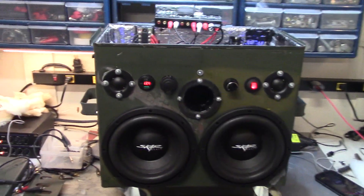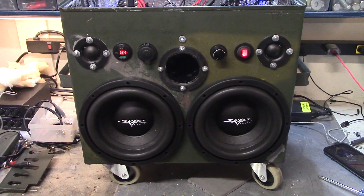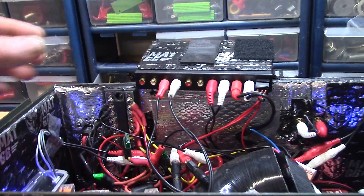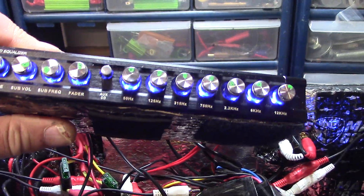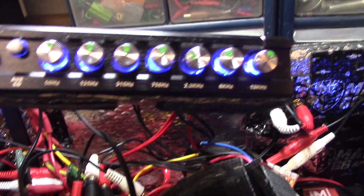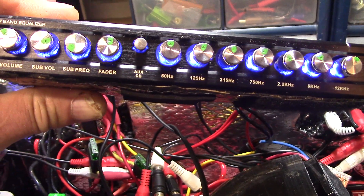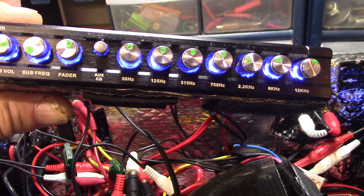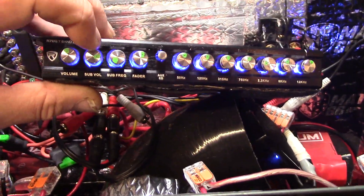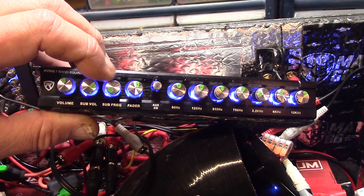I want to get some equalization on the subs. I installed this seven-band Rockville EQ — it goes down to 50 Hz — and I want a little bit more bottom-end control. It's got a sub volume, sub frequency, and fader controls. The fader is for the fronts, but wouldn't it be cool to use the sub volume to control the really deep lows, and the sub frequency for the variable crossover?